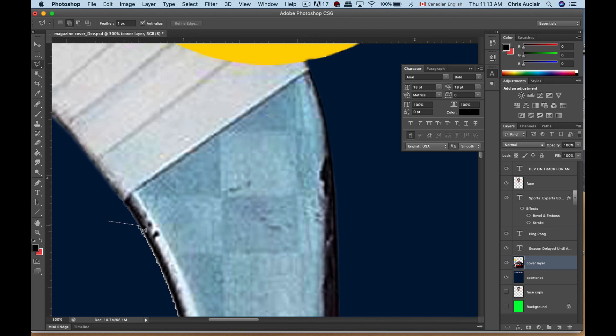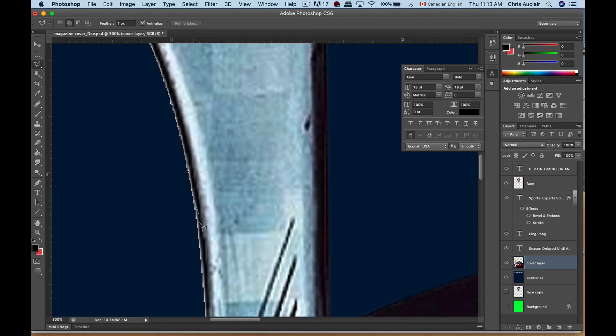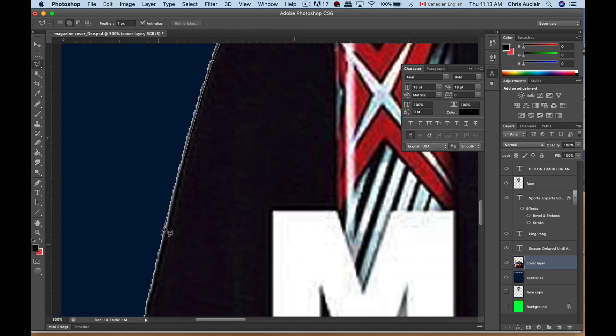Command D to deselect, and let's come down the edge of the stick. I'm using two fingers on my trackpad to move the image — scrolling it up and down. I could do the same for the shirt. Just cut right into the black — I'm not going to worry about it. It's blending with the blue, nobody will ever notice.